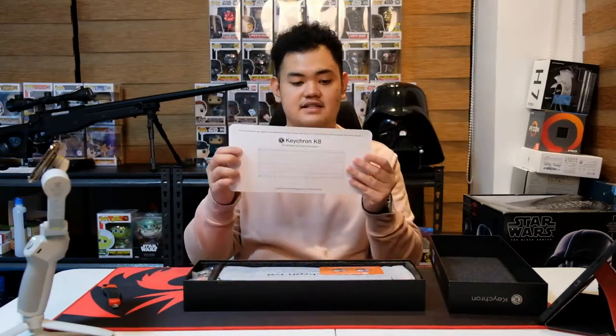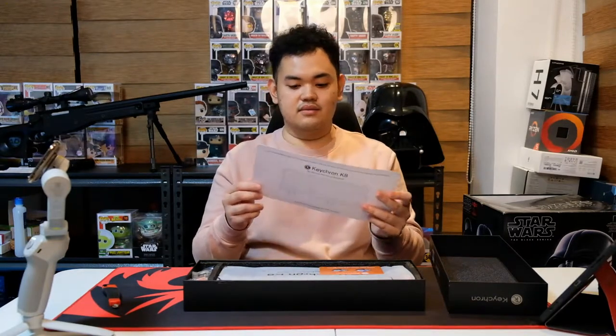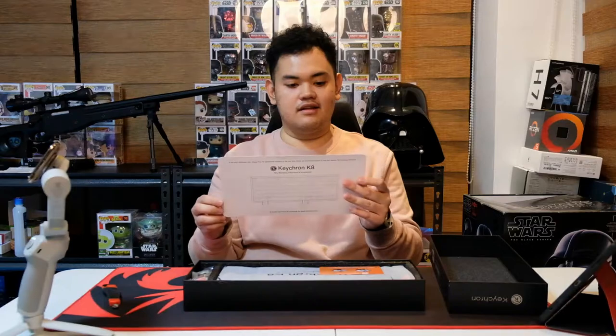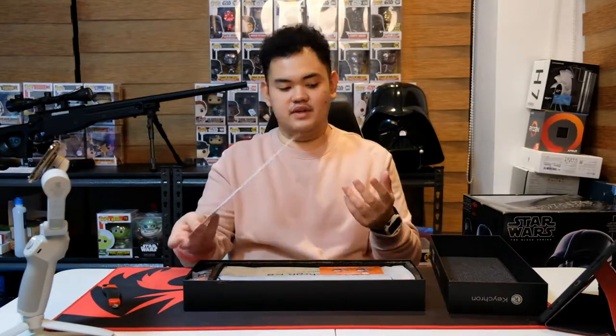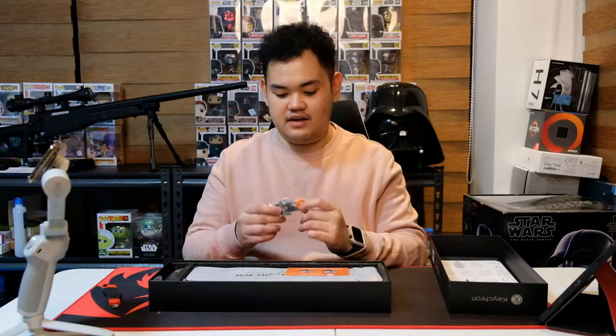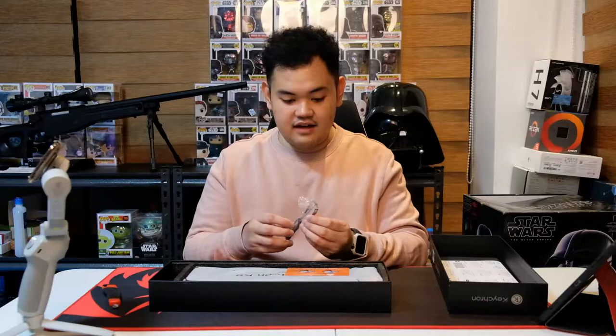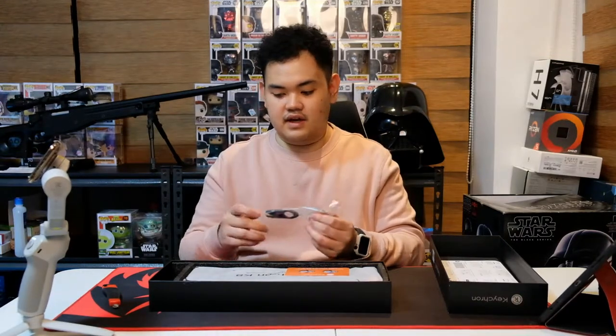When we open it, we get the manual, which shows you how to operate the keyboard and its functions. Before we get to the keyboard itself, let's check out what else is in here. They provide a keycap puller and a switch puller — that's a nice feature to have.